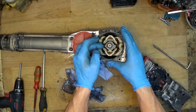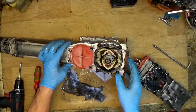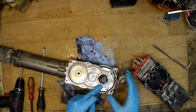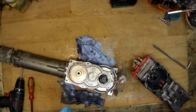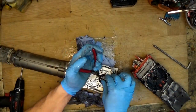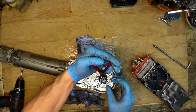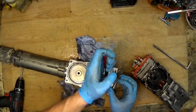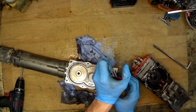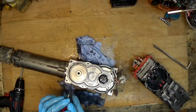Now we definitely need a new ball bearing — I'll try to zoom in. It's a 608 ball bearing, so it's not expensive. Of course we need to visually inspect the armature as well.